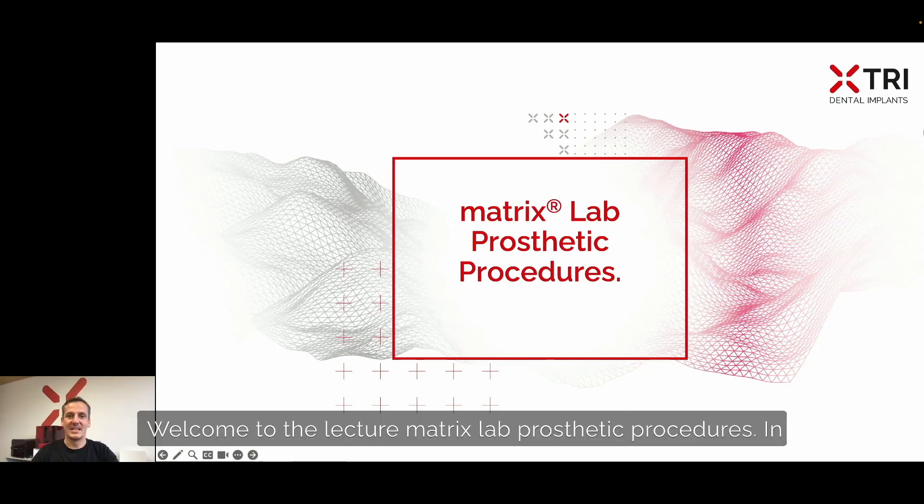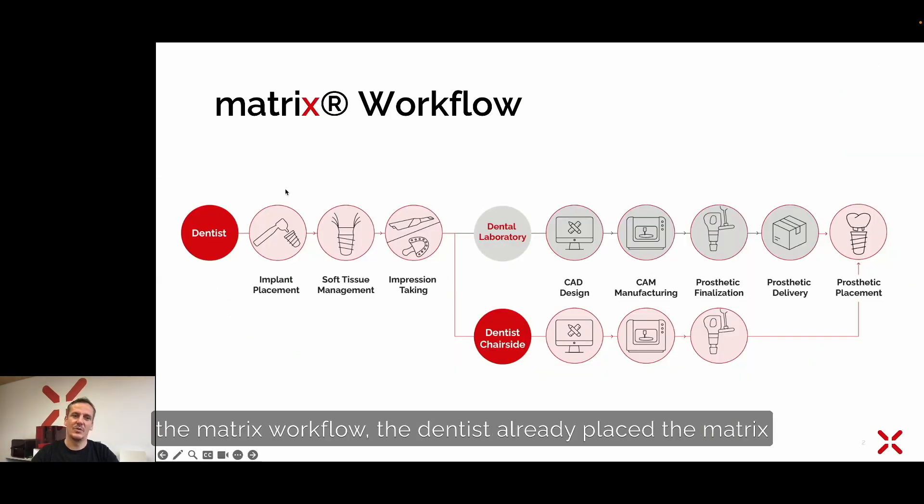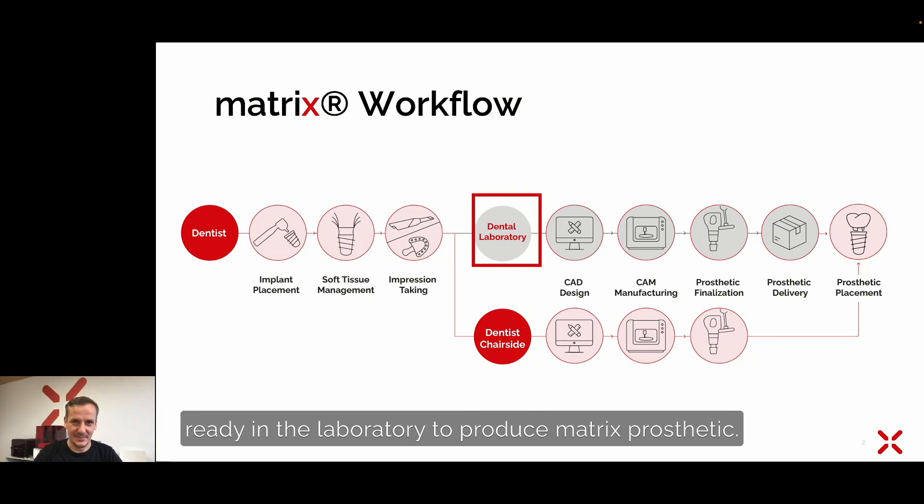Welcome to the lecture on matrix lab prosthetic procedures. In the matrix workflow, the dentist has already placed a matrix implant, took an impression, and right now we are ready in the laboratory to produce the matrix prosthetic.